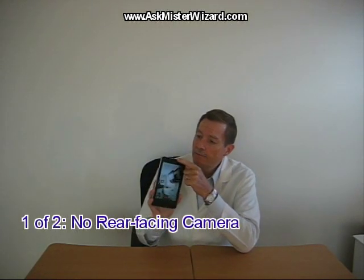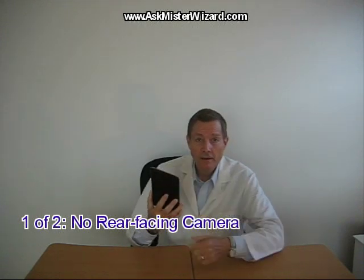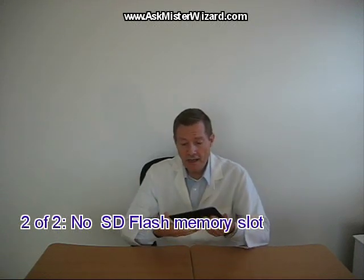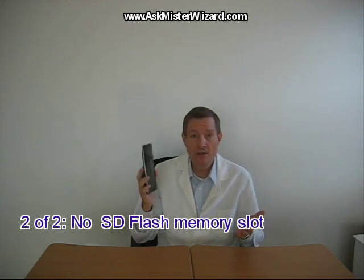It does, however, suffer from two well-known hardware weaknesses. One, it only has a single front-facing camera — there is no rear camera. And two, it has no SD flash memory card slot, so internal memory cannot be expanded beyond the basic factory configuration, and that usually means it's limited to 32 gigabytes.